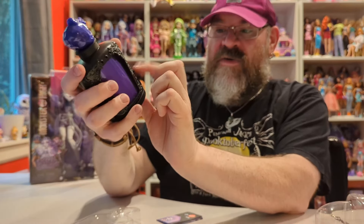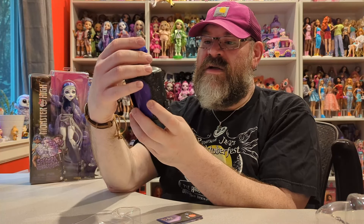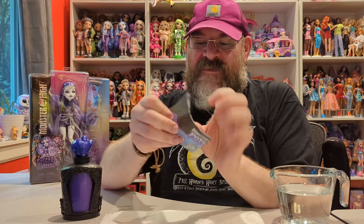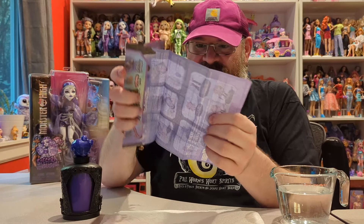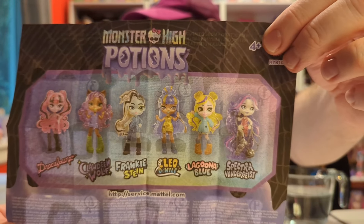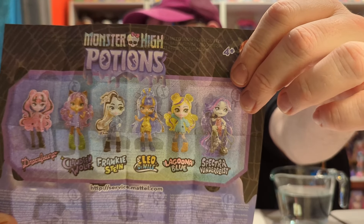I don't know if you can open up the latches and pull the bottom off without doing the water color reveal — I'm not sure how these are packaged and I don't want to make a huge mess. So we are just going to do it as intended. I have some water and some paper towels here. If you didn't see my birthday video, no worries — this is what the insert looks like, and here are the six characters you can get. We did get Spectra in the other one I bought.